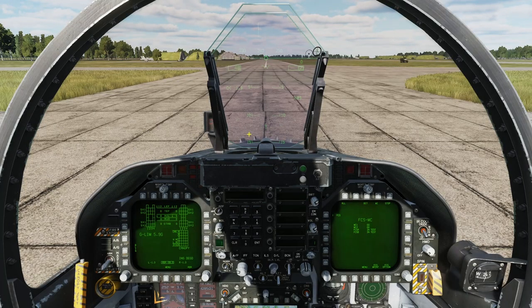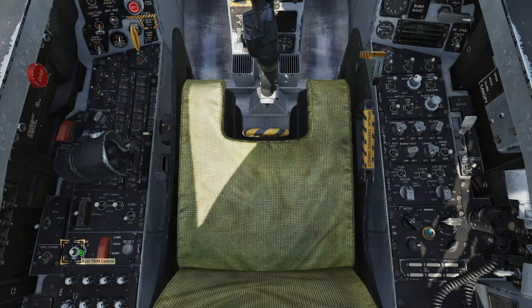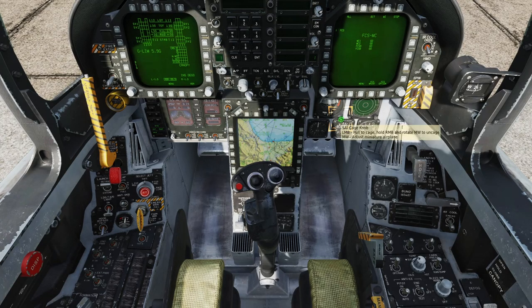For takeoff we will want our stabs trimmed for 12 degrees. To set this, press and hold down the Takeoff Trim button — the stab values on the FCS page will change to 12. The leading edge flaps, trailing edge flaps, and rudder should all have values of 30 degrees, and you should have no X's on the FCS page. Hold down the V button to auto-trim everything to takeoff configuration. Uncage the backup ADI by placing your mouse over the SAI cage knob and rotating the mouse wheel aft until the red flag is stowed.